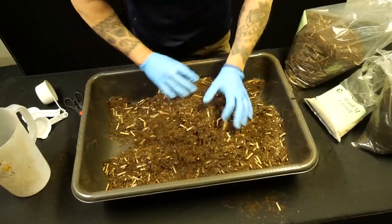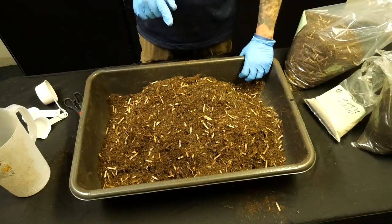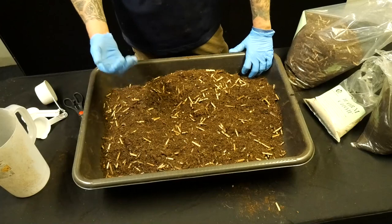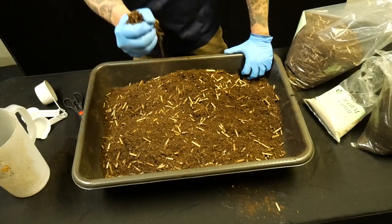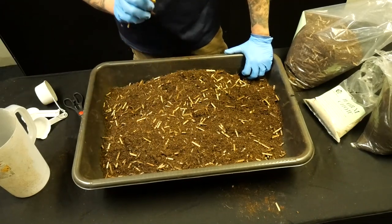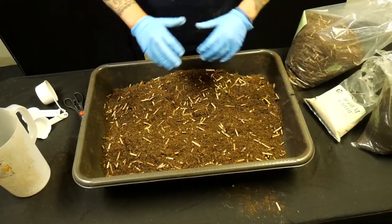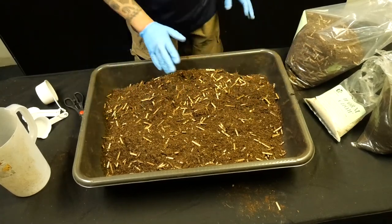This bedding is already available on my website — I'll link it in the description. Now we have to add moisture. The rule of thumb is that the bedding has to be moist but not damp — it should have a sponge-like consistency where when you squeeze it, only a few drops come out. Let's slowly add water, because we want all the bedding to be evenly moist — no pockets of more water or dry spots.